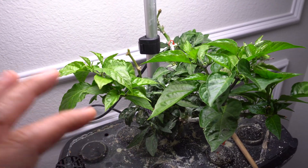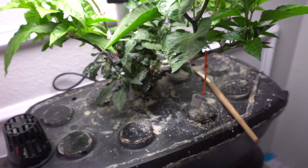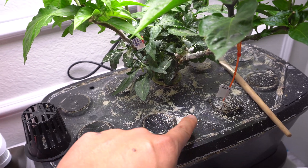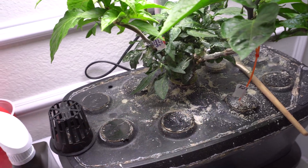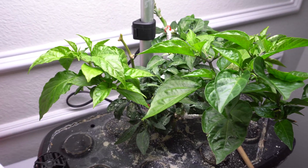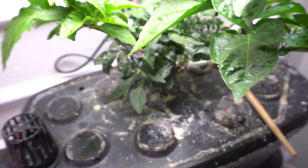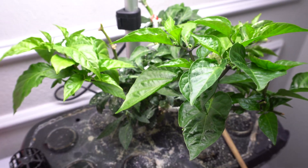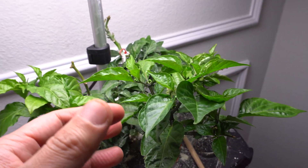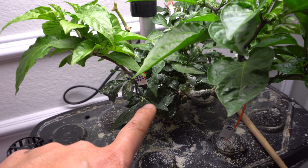In case you're wondering, this white powder is diatomaceous earth. I had a bit of a mites problem and that's what I'm using to try to eliminate that. It seems to be working well and my plant is recovering nicely.